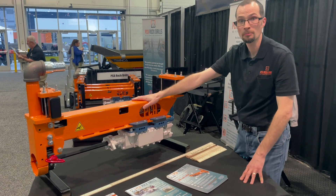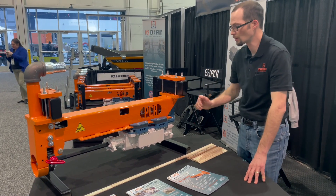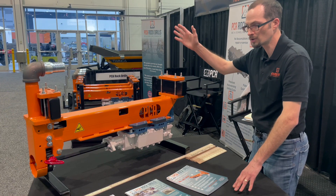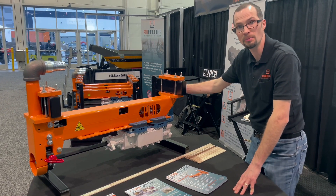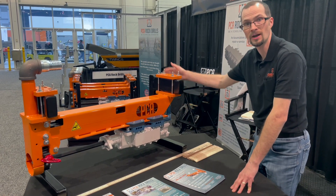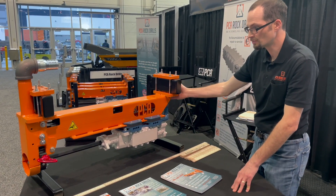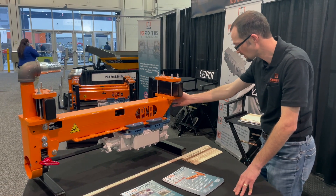One other really important aspect of this carriage that we put a lot of design effort into is making sure that it was short enough that when you go to put the entire gang rig into your patch, you don't hit the backside and knock off the blocks and have to resaw. The length of this is substantially less than the competition.